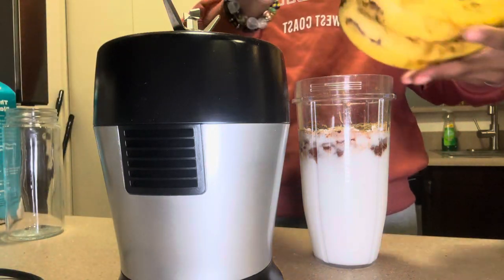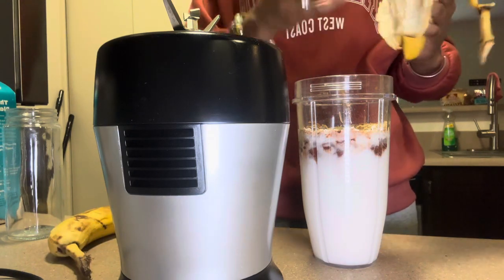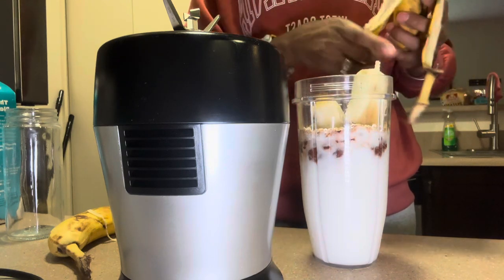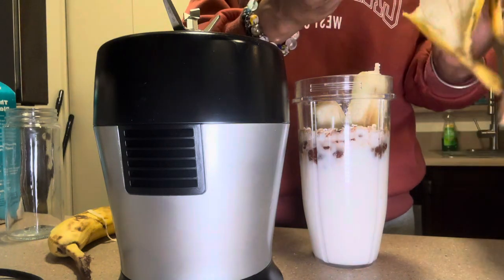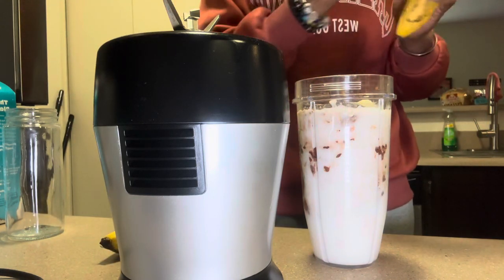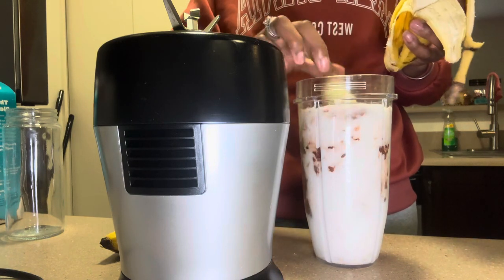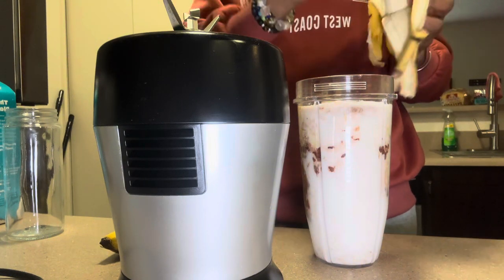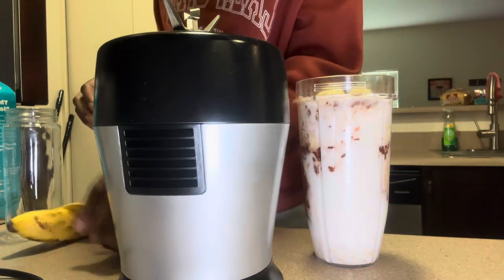Okay, the last thing is the bananas — these ones are really ripe, which is the best time to use them. I don't know if I'll be able to fit the whole banana; I might have put too much milk. So I'll just do half of the banana for now.